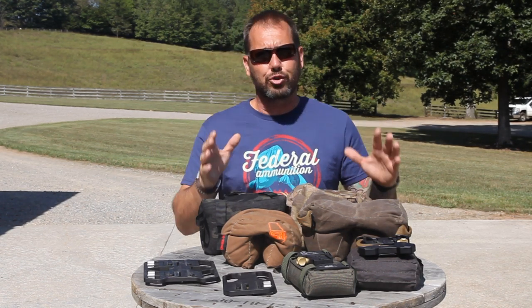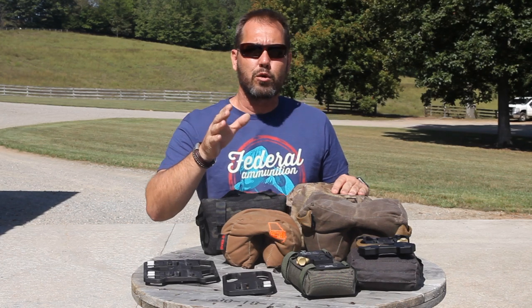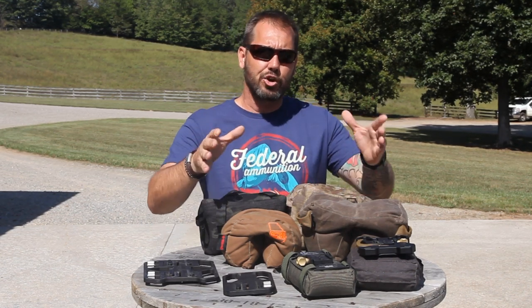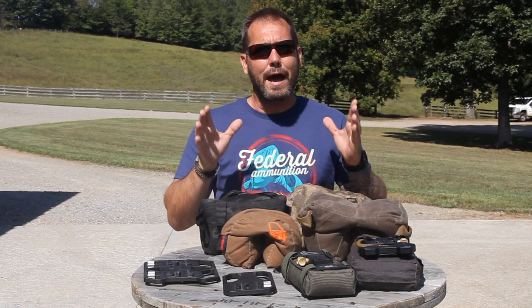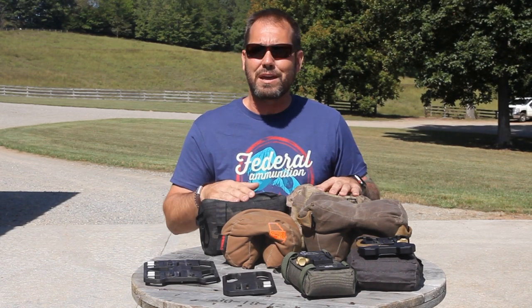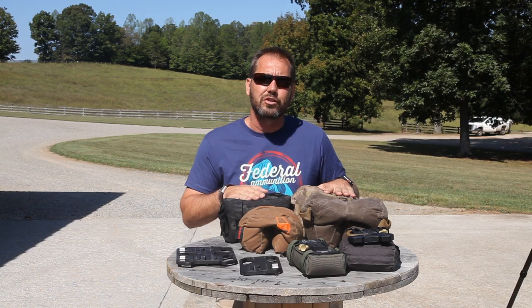The shooting gear that we use today has come a long, long way in just the last two or three years. I reached out to three or four friends of mine in industry and asked them each to send me a sample of some goods that the top shooters in industry are using. We're going to show you those pieces of gear today and show you how the top shooters are using them so effectively to make positional stages look really easy.